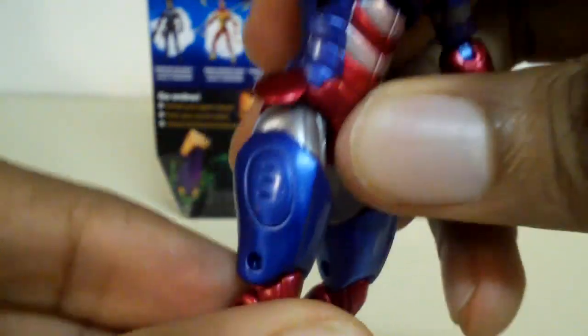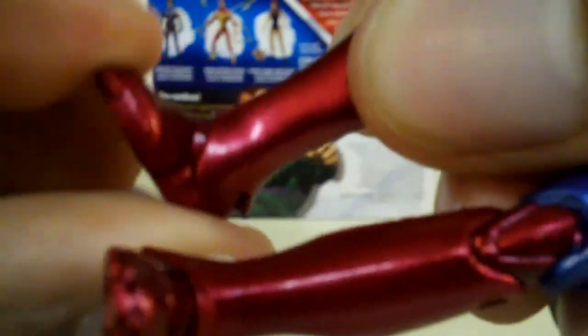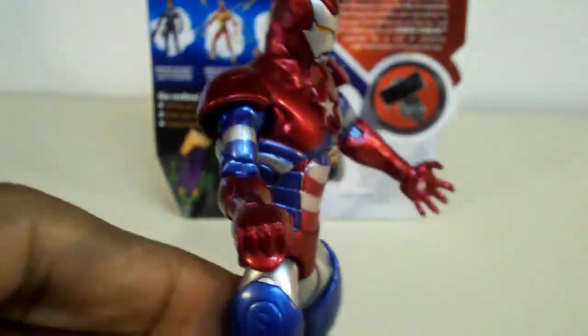The legs do go out and in. On my figure, it doesn't go forward and back that much. He also has articulation in that area as well. Articulation in the knee is double jointed — he has two joints in the knee. For his feet, they do move left and right, not much up and down. And that's about it for articulation on Iron Patriot.